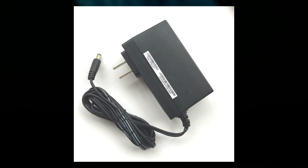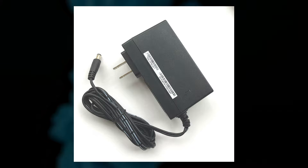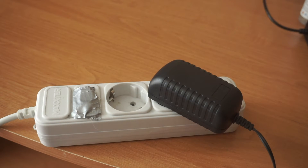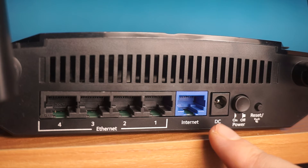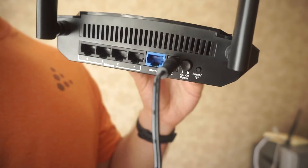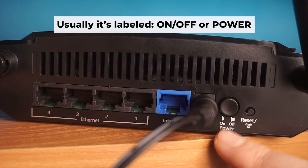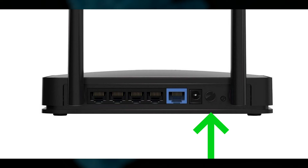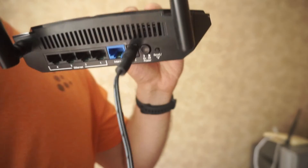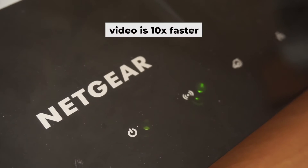So, the first step is to power on the router. Connect one end of the power adapter to a wall socket and the other end to the router. Then press the power button. Once it's on, an indicator will light up. It may take a few minutes for it to completely turn on.